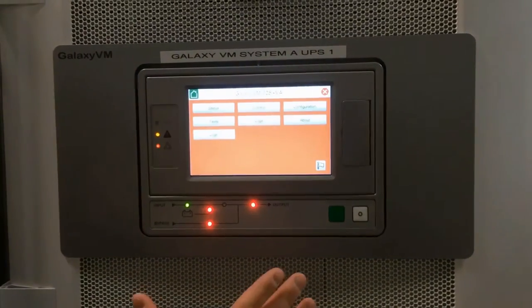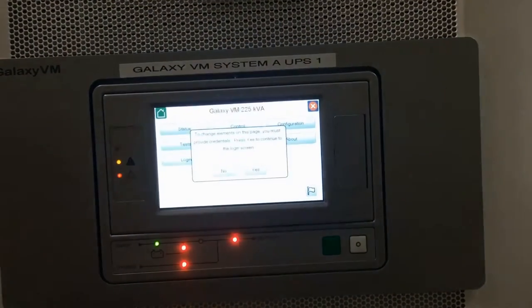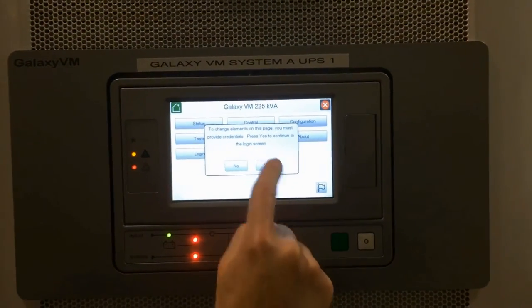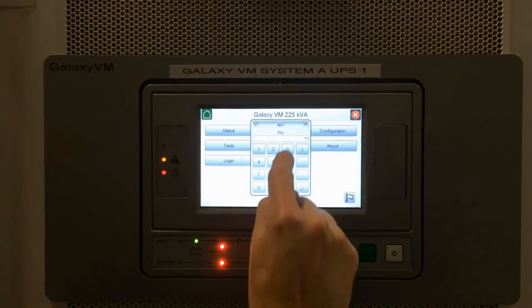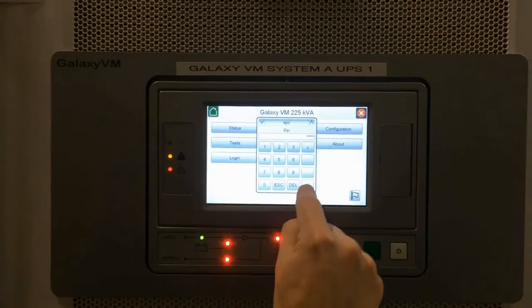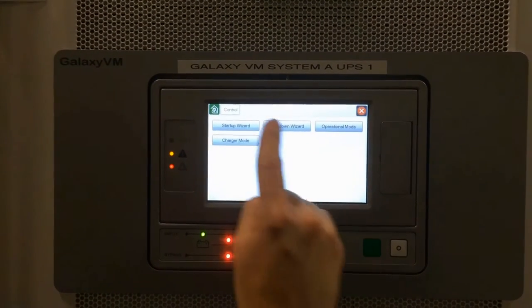There's a menu on the screen that will prompt you how to start the system up. Simply go to the control menu. It's prompting you for a password — the default password is 1234.